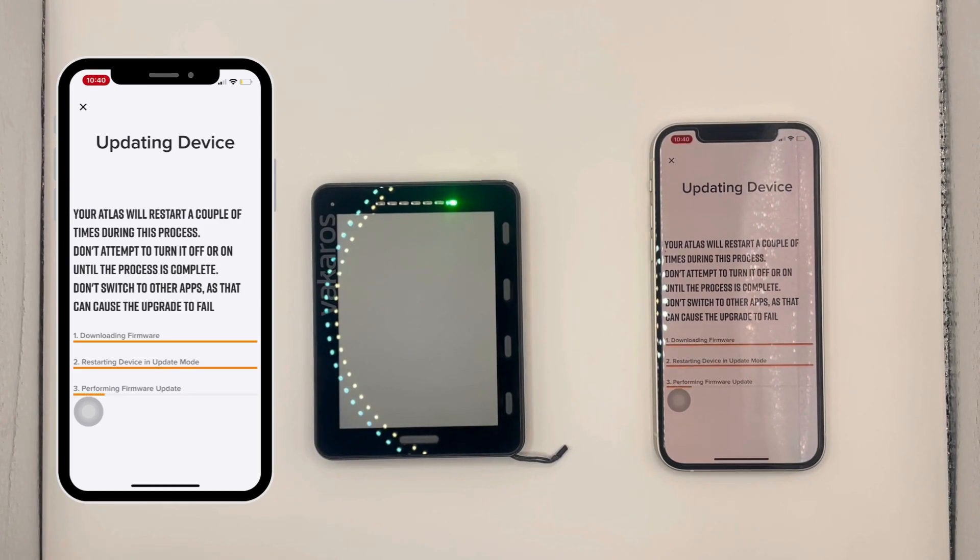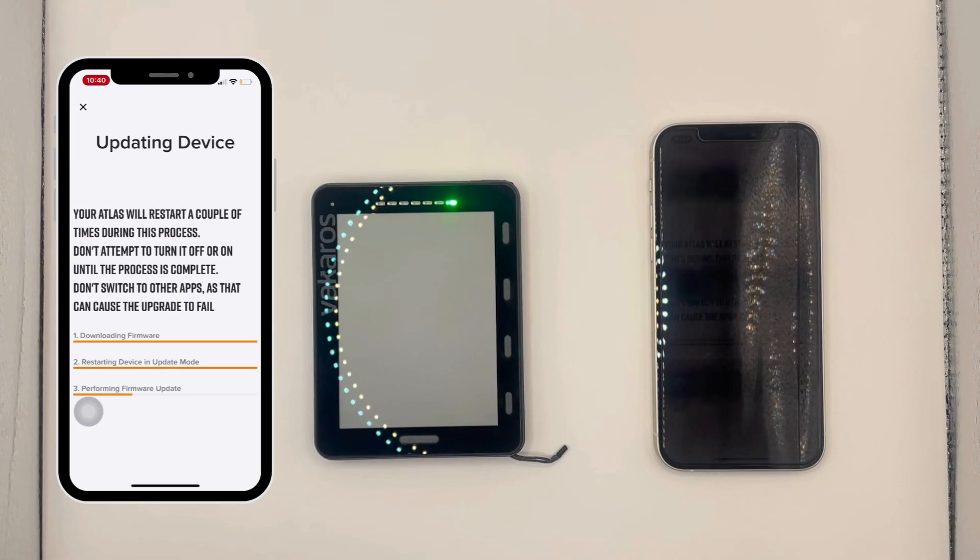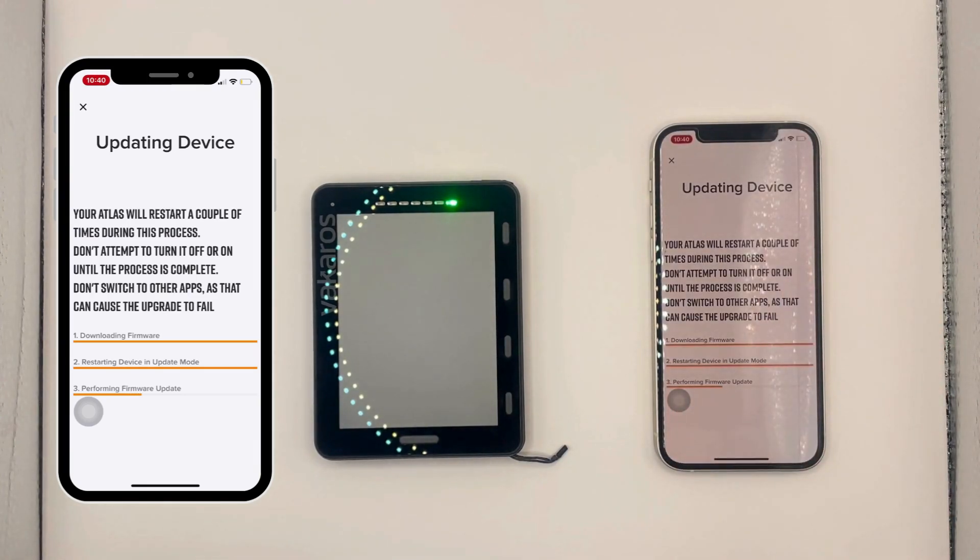If you look on your Atlas you're going to see a green light on the LED bar, which means it's in DFU mode and is downloading the new firmware from your phone. Keeping your firmware updated on your Atlas 2 is really important since we release updates every couple of months. In the updates our engineers add in support for more features, fix any bugs, and upgrade existing features.